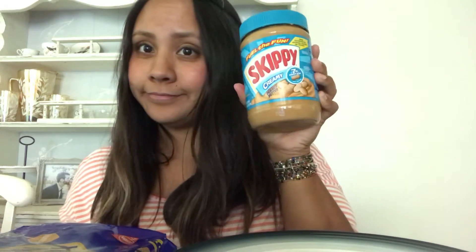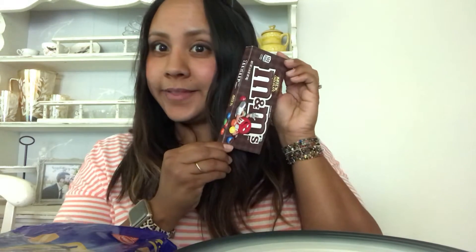So what we will need for this awesome snack is some peanut butter, M&Ms, some graham crackers, and a plate or a napkin and a butter knife or a spoon — just something to spread the peanut butter.